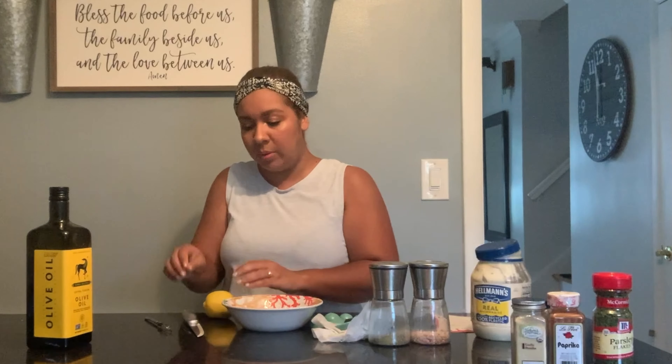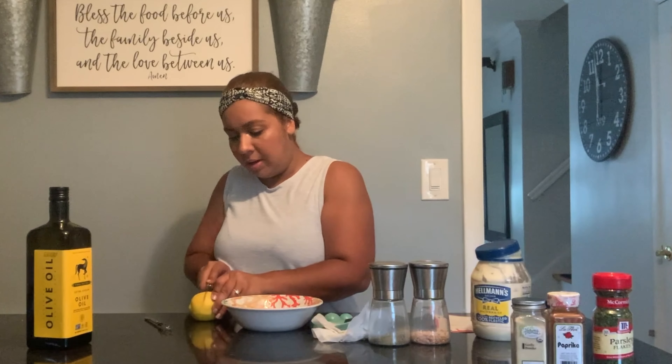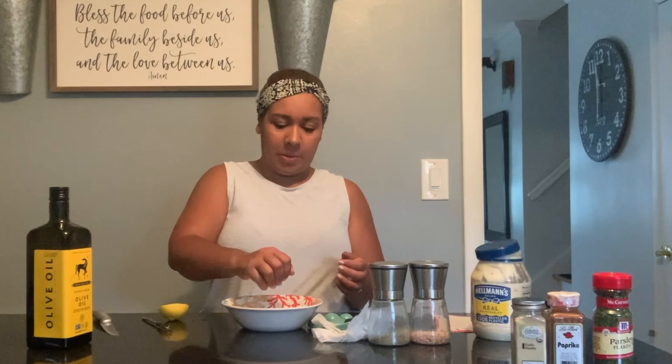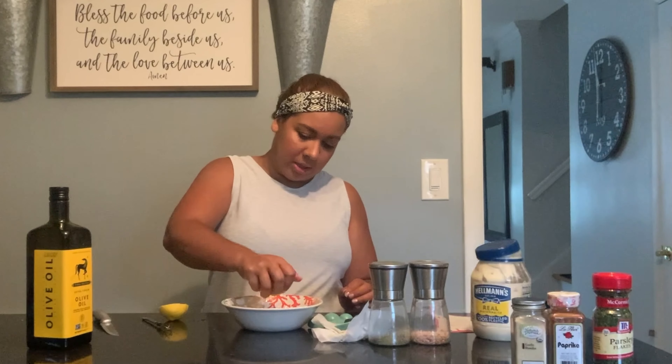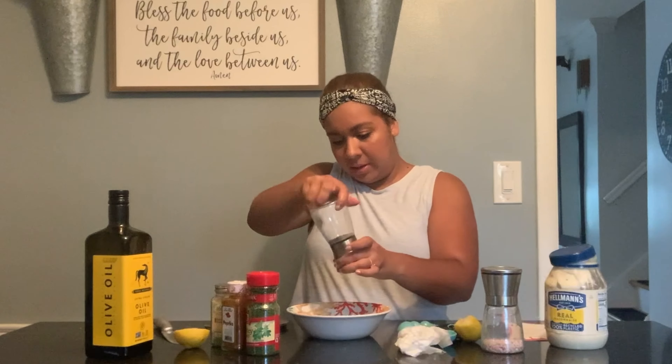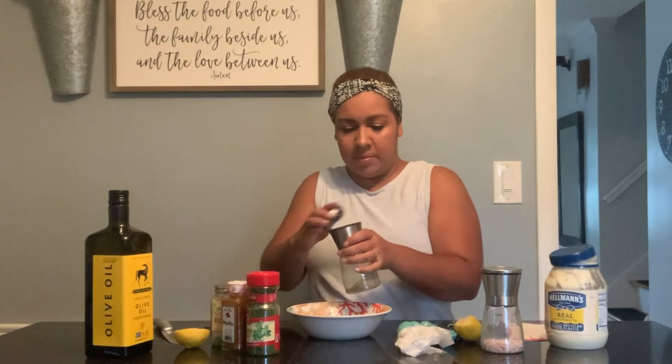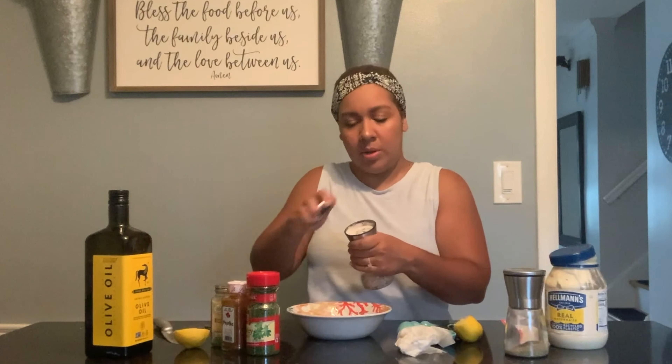You want to use the juice of half a lemon, so make sure you always roll it against the table to get the juices flowing. Cut it in half and squeeze it cut-side up so none of the seeds get into the dressing. Then season with salt and pepper to taste.